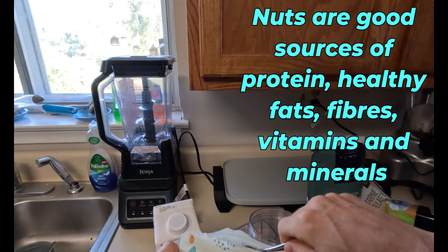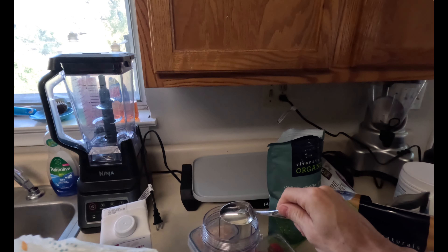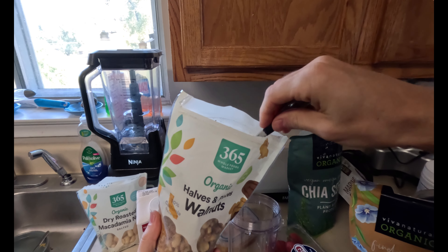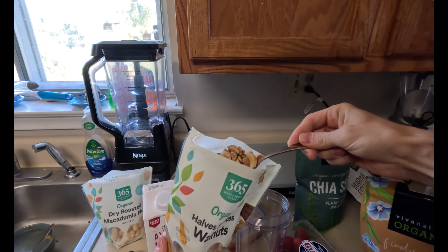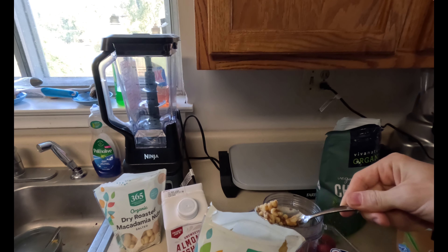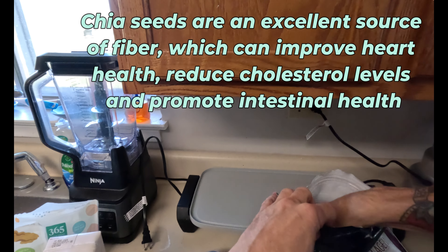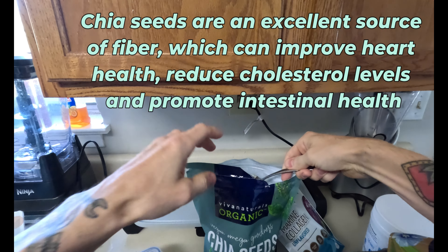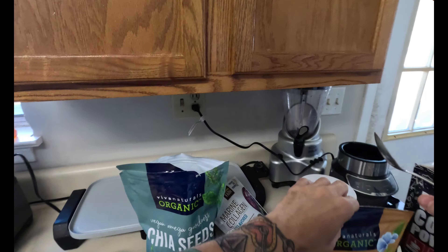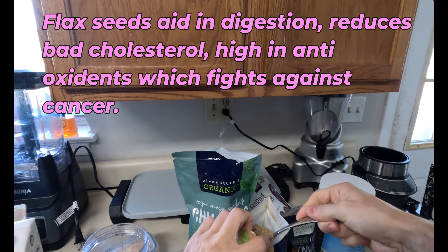I always start with the nuts. For macadamia nuts, just one heaping tablespoon. For the walnuts, two to two and a half tablespoons. Now we're going to do the chia seeds — two tablespoons. Then the ground flax seed, just one heaping tablespoon.